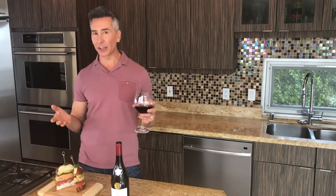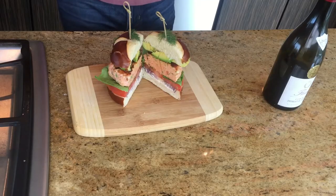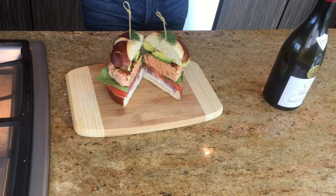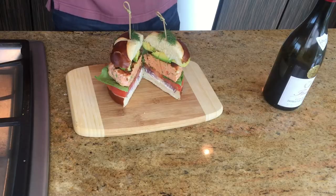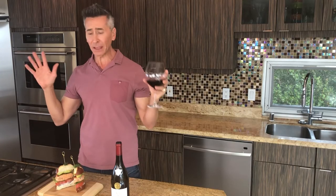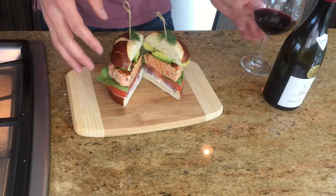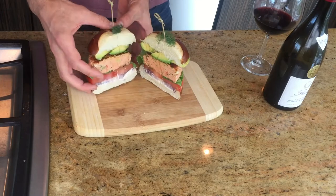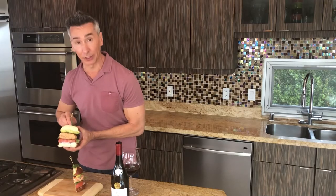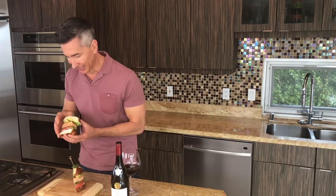I want to thank all of my subscribers. And if you're not yet a subscriber, hit that subscribe button so you know what I'm making next week. And don't forget to give me a thumbs up. I can't wait to dig into the salmon burger — I am so hungry, it is lunchtime. This Gamay grape, this Beaujolais, goes so well with this. Look at this, this is insane. Here we go.